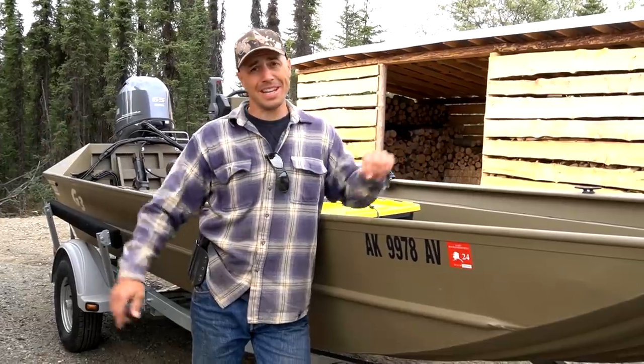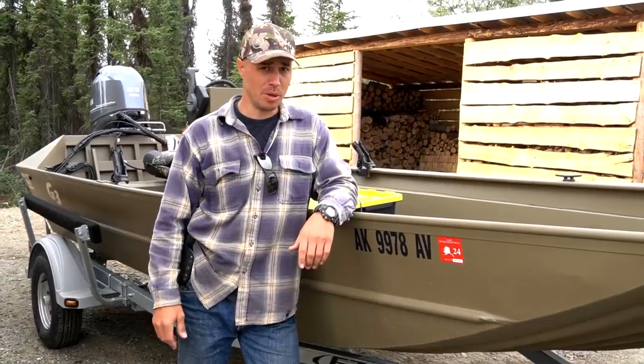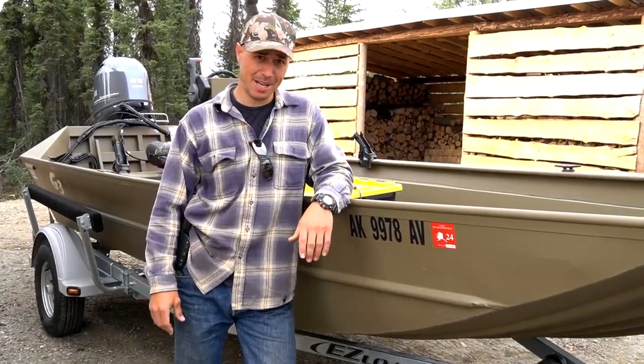Well, here it is. This is how we're going to be getting out to our remote cabin in the summertime. We bought ourselves a nice boat — a riverboat. It's specially made for going in very shallow water, and that's what we need because we're going to be running a river for about 60 miles to get out to our cabin.